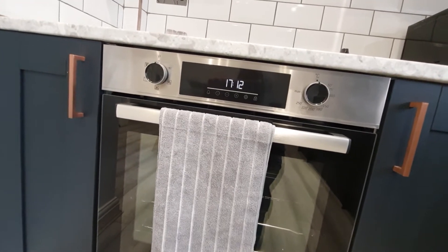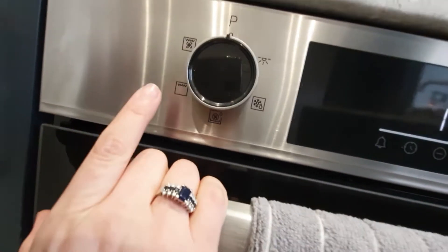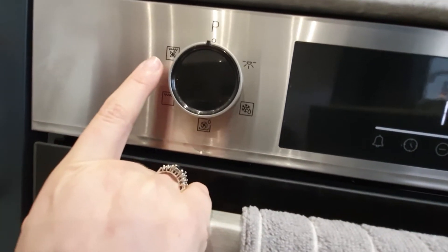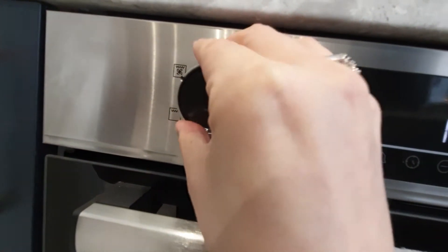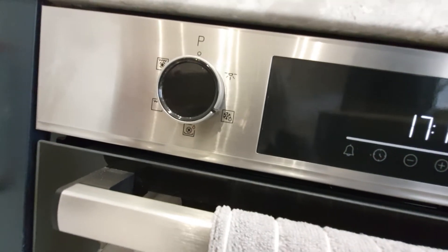In this quick video we'll show you how to use the oven in Hack and Lodge. So the most popular and most standard programs are the fan setting over here, the grill setting over here, and the defrost setting over here.